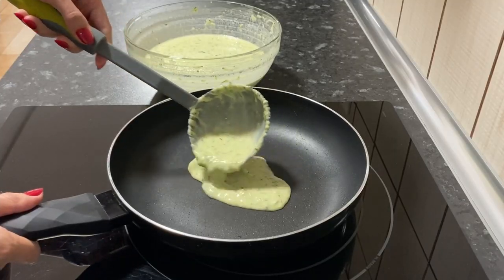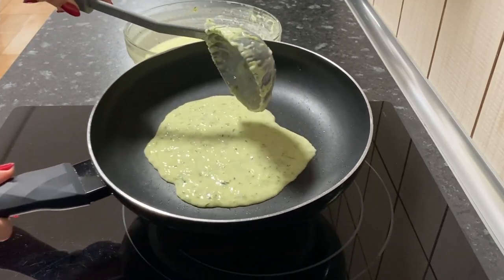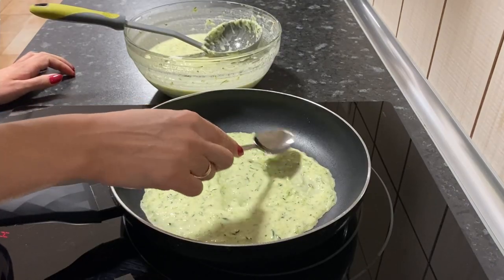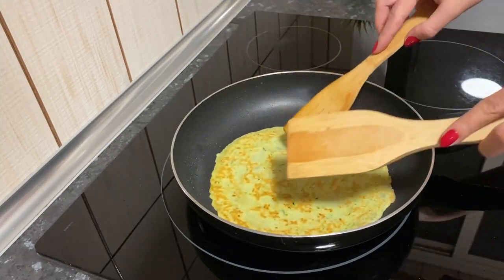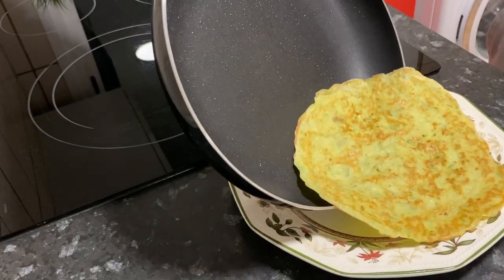Pour an incomplete ladle of dough into the pan. Evenly distribute the dough with a spoon. Fry each side for about 2 minutes over medium heat. We'll get such a thin zucchini pancake.